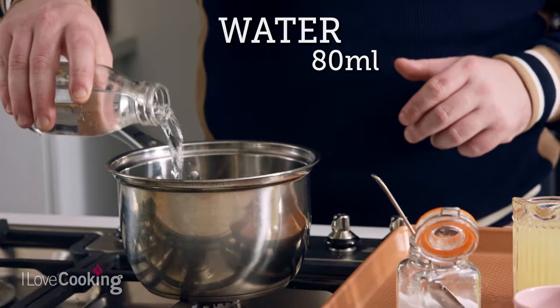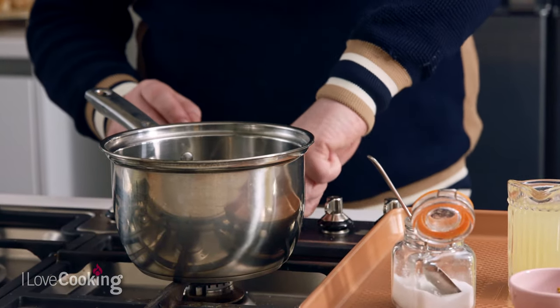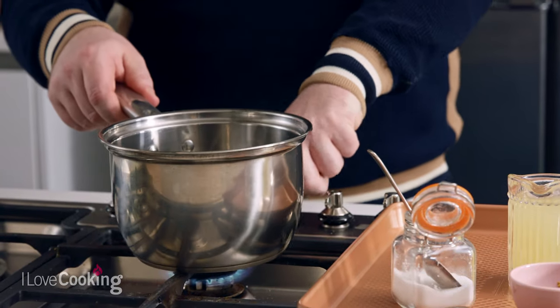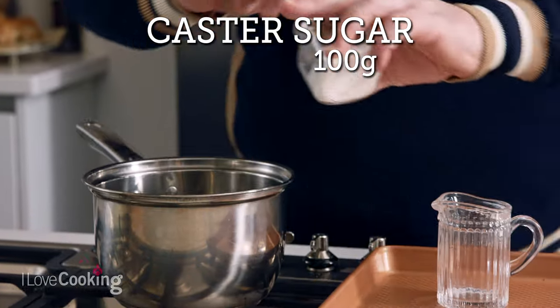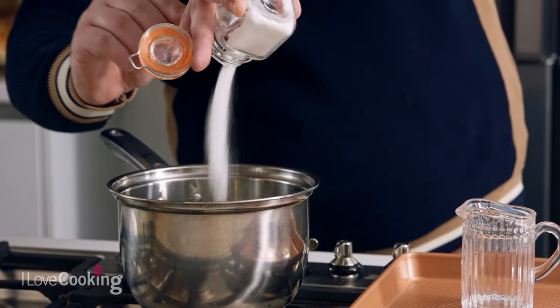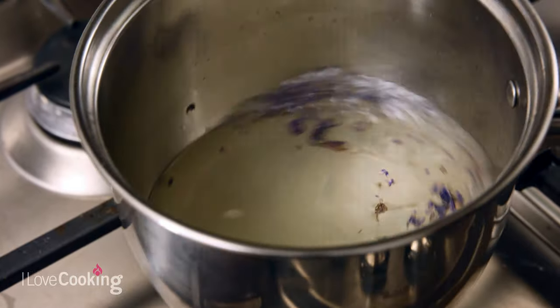While our lemon cakes are in the oven baking I'm going to make a very simple but delicious soaking liquid — a lemon infused lavender syrup. We're going to add some water, turn the heat on, then add some fresh lemon juice, some sugar, and finally the secret ingredient: some beautiful dried lavender. Once all your ingredients are in, bring it to the boil. Once it comes to the boil, switch it off and let it infuse for 5 to 10 minutes before you soak your cakes.